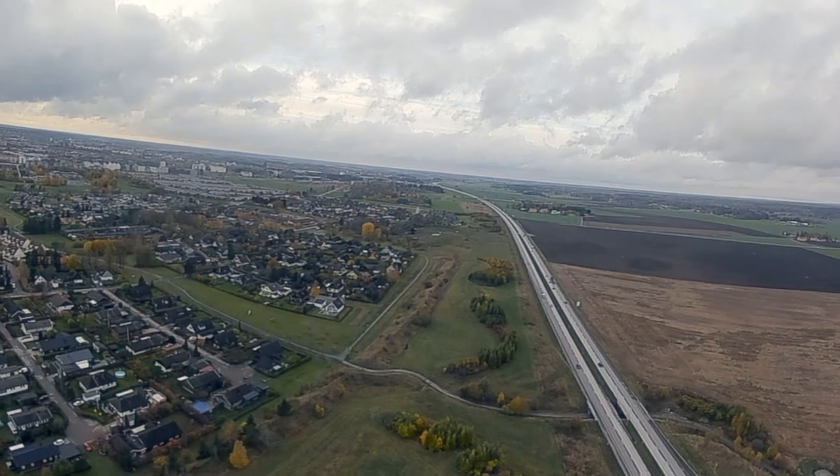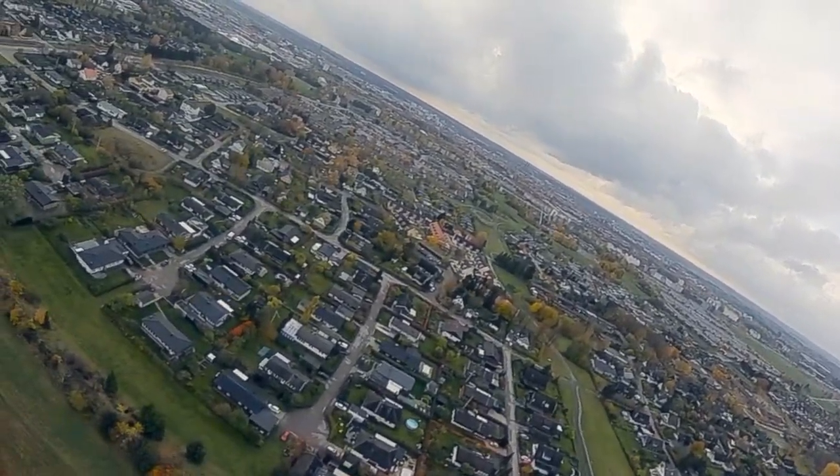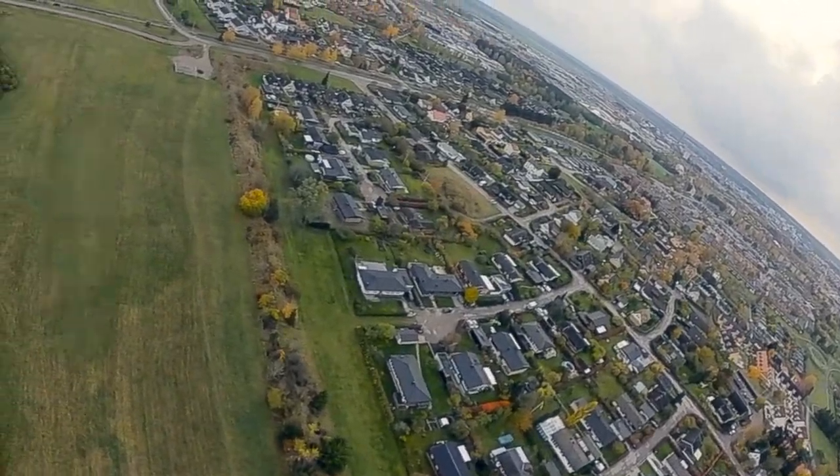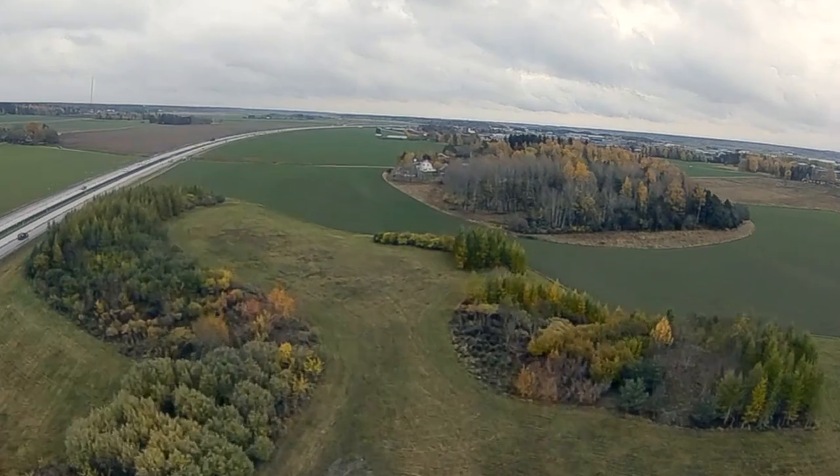I'm approaching my turnaround point which is about 2.2 kilometers, and heading back it's kind of going into the wind. Got a little bit shaky but I just fast forward through it.